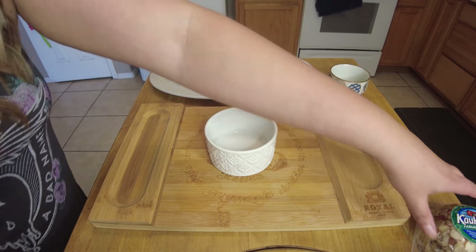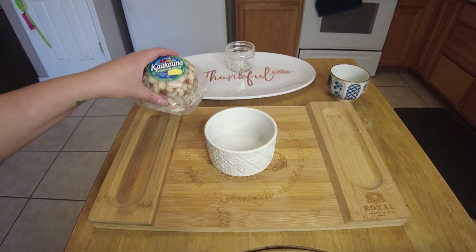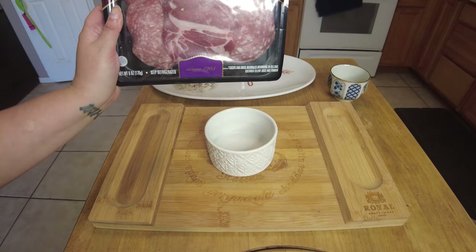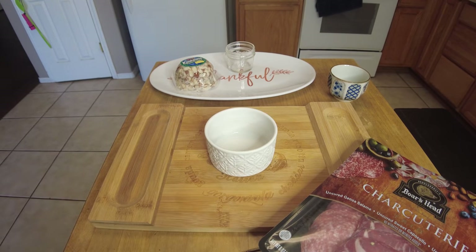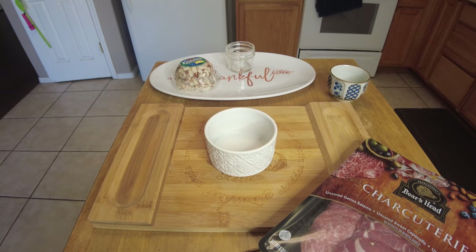I went ahead and cheated and got the cheese ball. This cheese ball will be pretty much half of one of these. I got some meat and different cheeses, and I also got some fruits and things like that. So I'm going to try and put this together and make it look cute and see how it works.